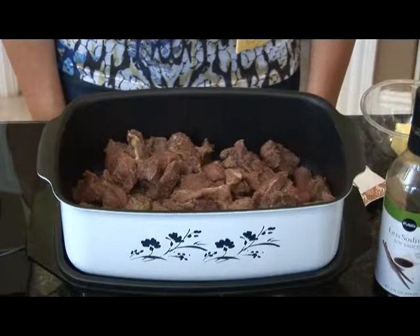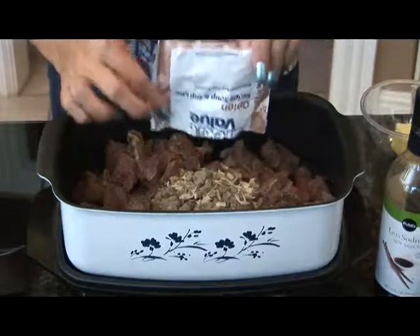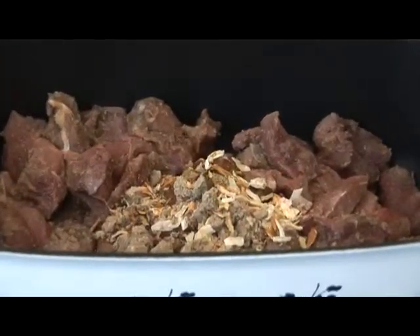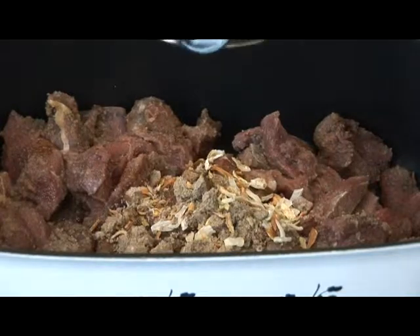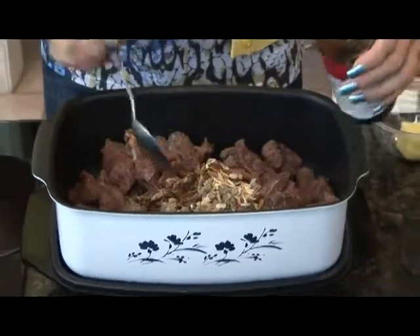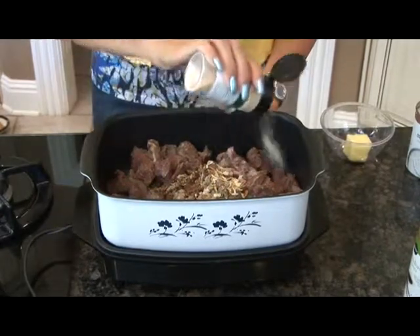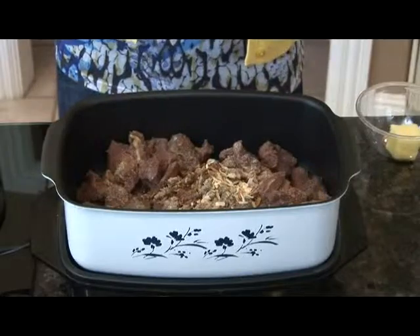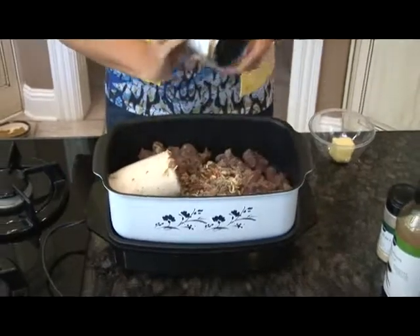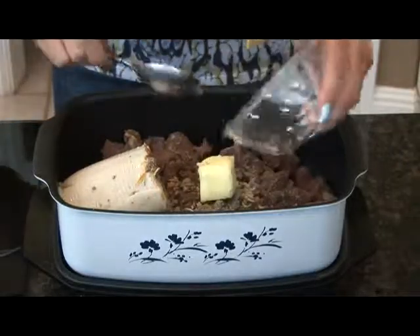With your deer meat already in your crock pot or slow cooker, add the package of onion soup mix, one tablespoon of soy sauce, one tablespoon of Worcestershire sauce, sprinkle on the garlic powder, add one can of cream of mushroom soup, about a fourth of a teaspoon of pepper, a tablespoon of butter, and one cup of water.